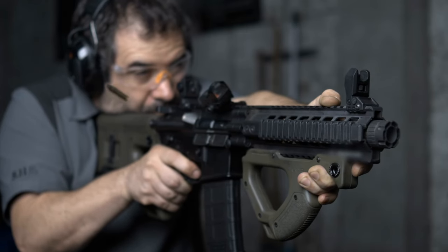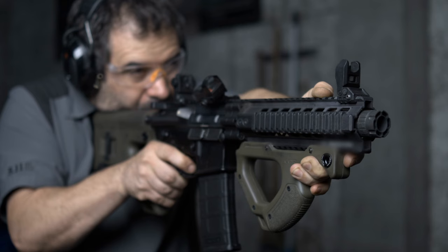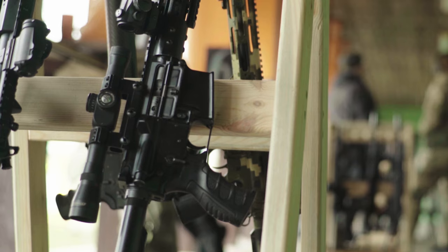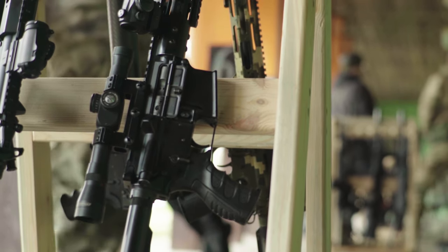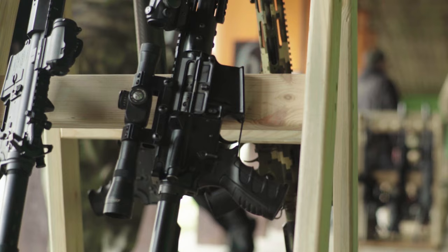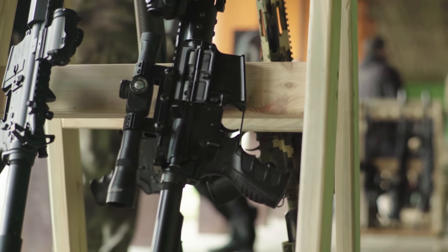Looking to hit your target with precision every time? The right scope can make all the difference when it comes to air rifle shooting. Today, we're breaking down the 7 best air rifle scopes that offer superior clarity, accuracy, and performance in the field. Whether you're hunting small game or honing your shooting skills, these scopes will help you lock in on your target and take your shooting to the next level. Let's dive into the top scopes you need for your air rifle.